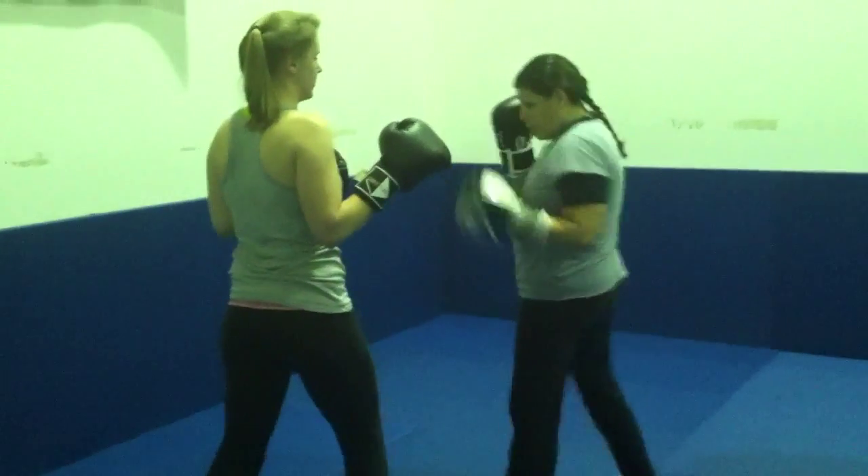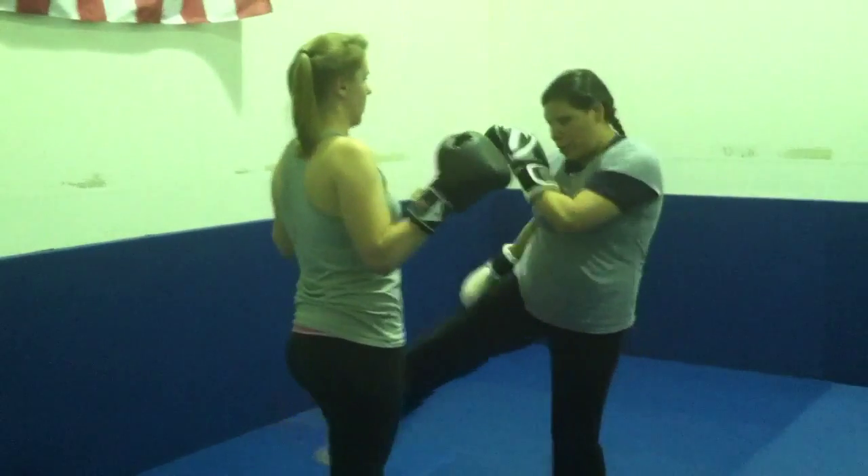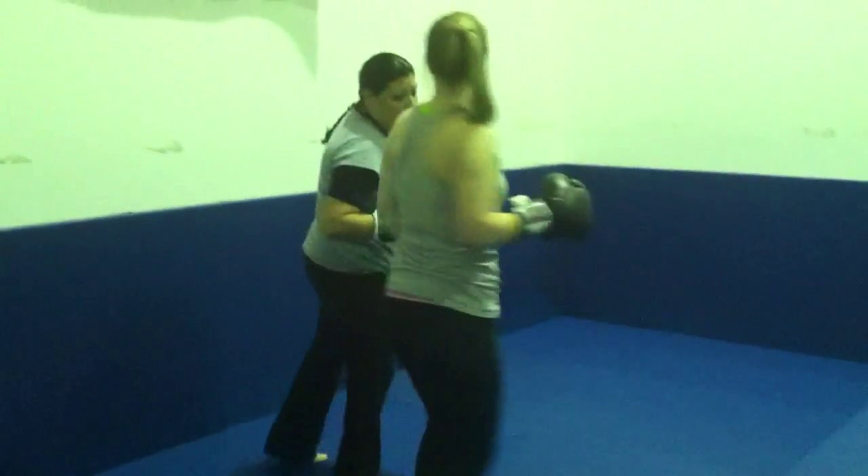Start from righty. Left hook. Right leg kick. Great. One, two on that hand. Now slip to your right. And then pivot out. There you go. Do it again.